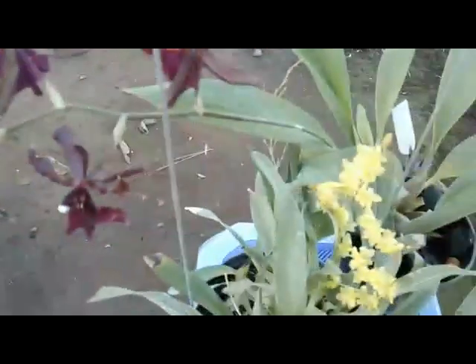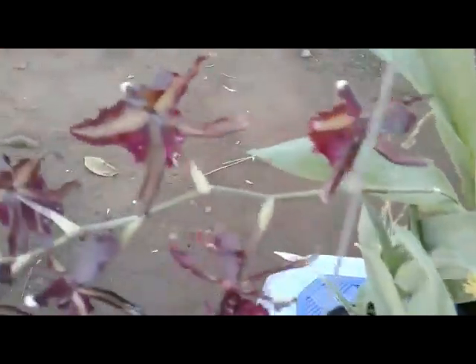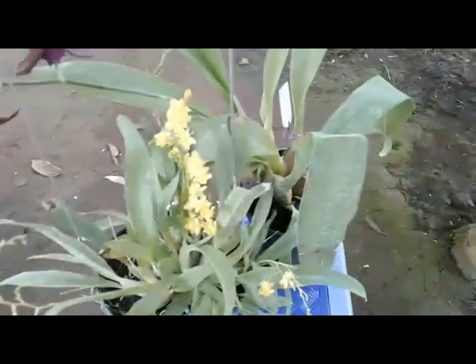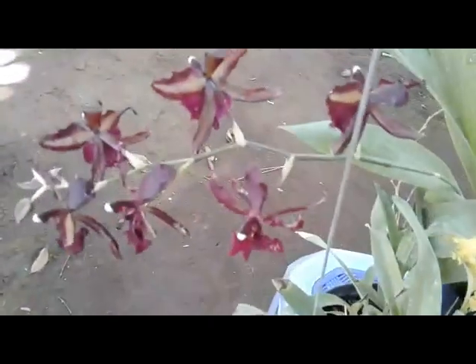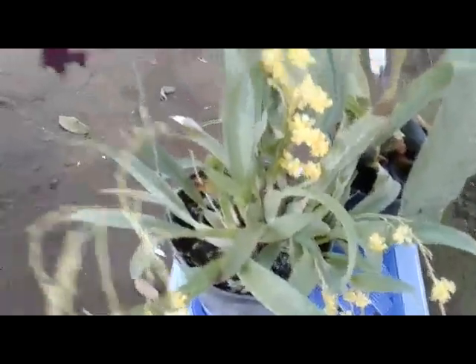On average, the Oncidium bloom can last for about two weeks. Avoid the plant from bright light. Thank you guys, happy growing. Have a great day. Bye.